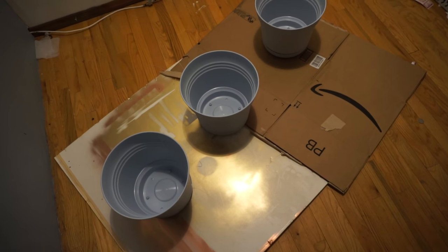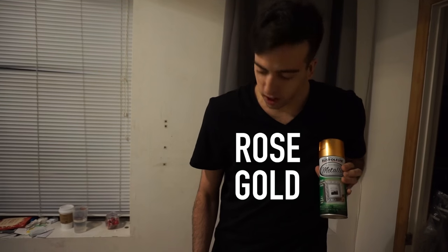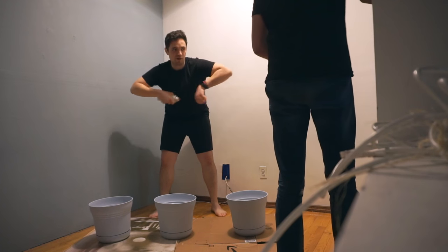Right now, we are going to spray paint the pots for the plant show. Do not spray paint at home. What color right now? You're doing... Boom! Rose gold! Alright, ready for rose gold?